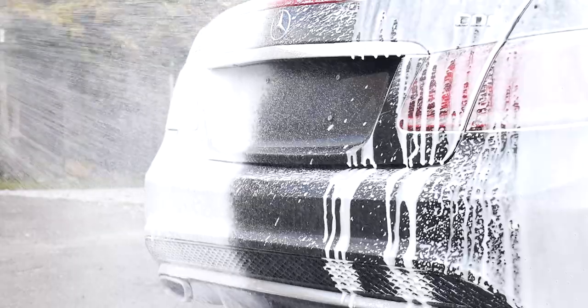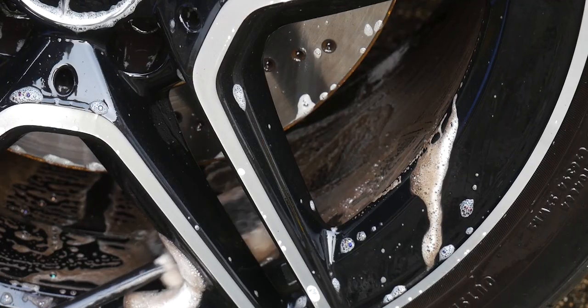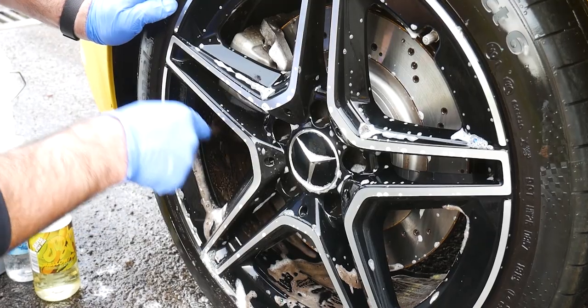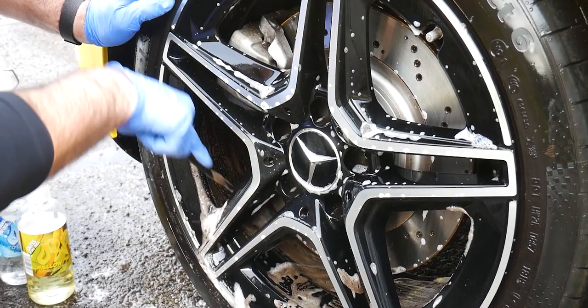Tip number three — this is probably the biggest and most important tip: regular maintenance. Do not leave your wheels; wash them every single week, every time you wash the car. It will make future cleaning much easier. Do not let the brake dust build up. If you neglect them it starts to feel like a real chore — but if you keep on top of it and clean every week, it'll take you just five or ten minutes to whiz around.